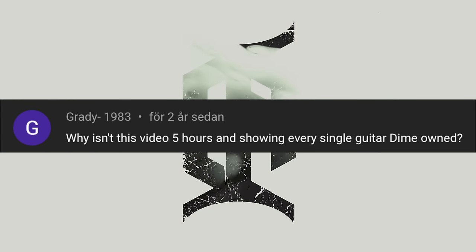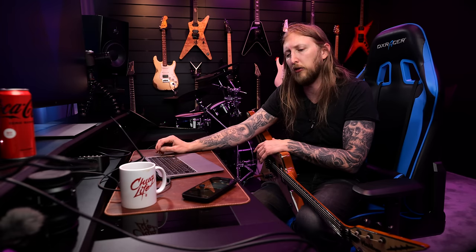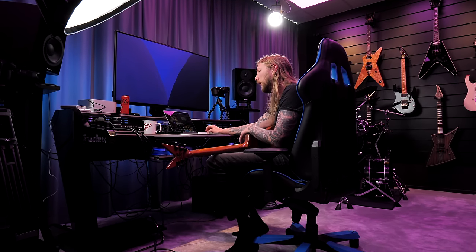Grady1983 asks: 'Why isn't this video 5 hours and showing every single guitar Dime owned?' That's a legit question. When I got a chance to go to Dimebag's house, I was in Texas for a couple of days. Unfortunately, I didn't get to go there until the last night — the last evening before we left to go home. Rita was really busy; she had a lot of plans. Me and Louise were kind of hanging in limbo about whether it would happen or not. Then last minute during the evening we got a chance to go there and we were tight on time — there just wasn't enough time to record all the stuff. We hung out there for a little while, did the guitars and all that, and then there was the barbecue and other things happening.